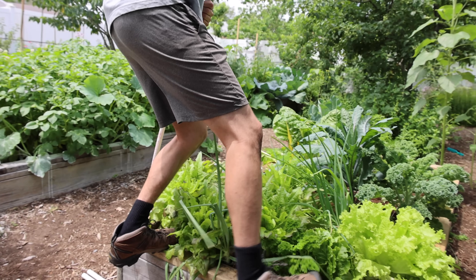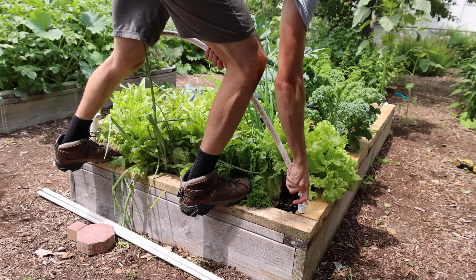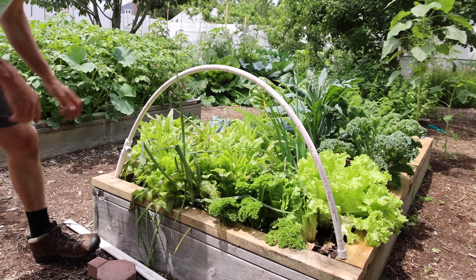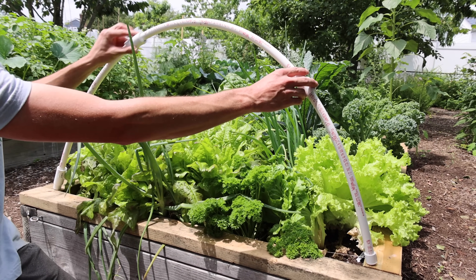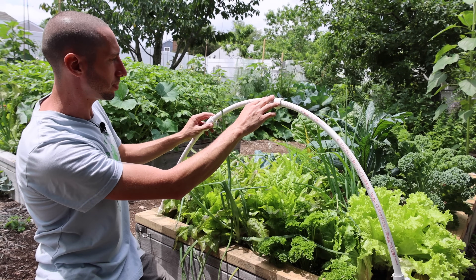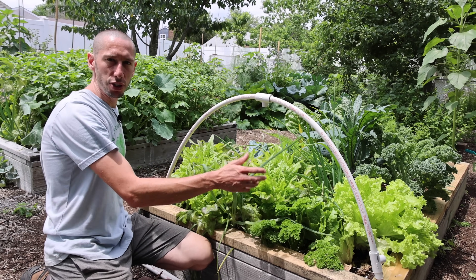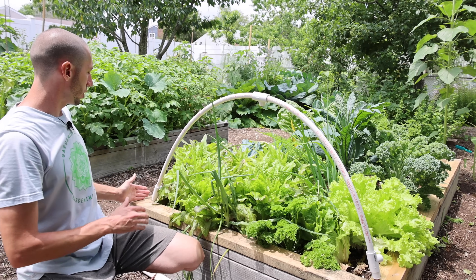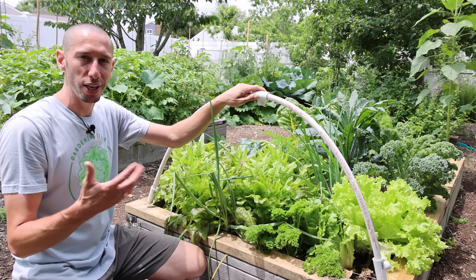I suggest standing on top of the bed so it doesn't slip on you — bend this down to the other side and push it in just like that. Those are going to be our hoops. We're going to do that for all three and then get long pieces to attach the whole thing together. And if you're not going to do the two-hoop setup, you can go with the 70 inches like I mentioned — you don't have to subtract the two inches. But this makes it so you could have two frames if you want to grow through the whole winter.